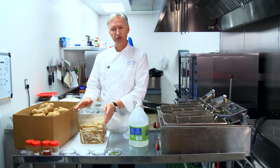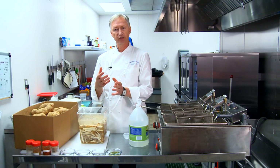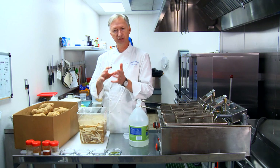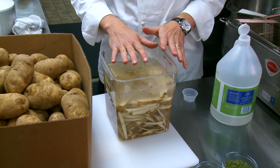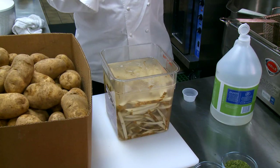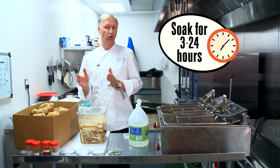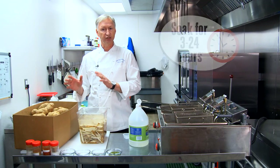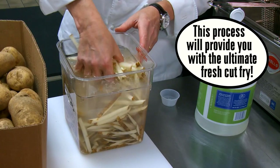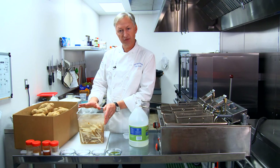What you're really doing here is leaching out the starches. When you leach out the starches, we're going to decrease sugar. Because you don't really want a lot of sugar in the potatoes, but you want the starches to leach out. This water is going to get a little bit cloudy after a while. I would do this for at least three hours to 24 hours — so you have a lot of flexibility. Store them in your cooler and you're ready to go. That's going to keep them really super nice and also promote crispness.